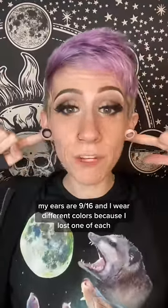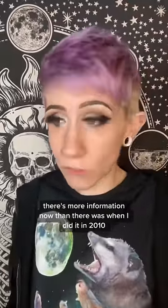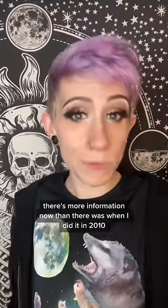My ears are 9-16ths, and I wear different colors because I lost one of each. How did I stretch my ears? Not safely. If you want to stretch your ears, do some research. There's more information now than there was when I did it in 2010.